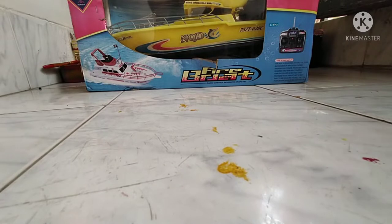Assalamu alaikum guys, welcome back to my channel Mohin Musalindipro presents Mohin Review and Vlogs. Today we are going to do a review of an RC racing boat.